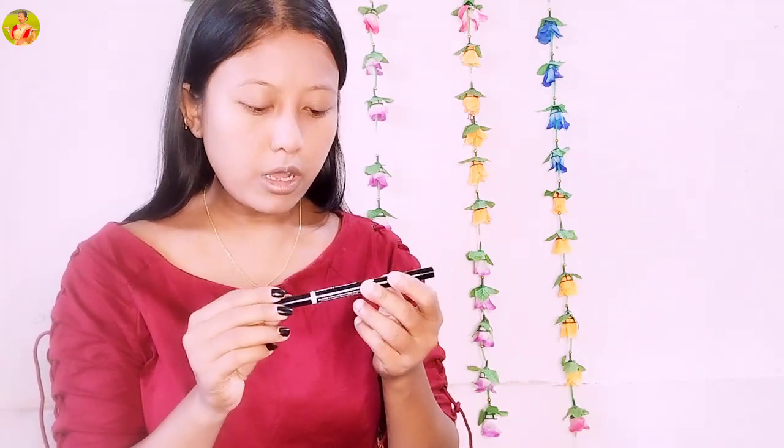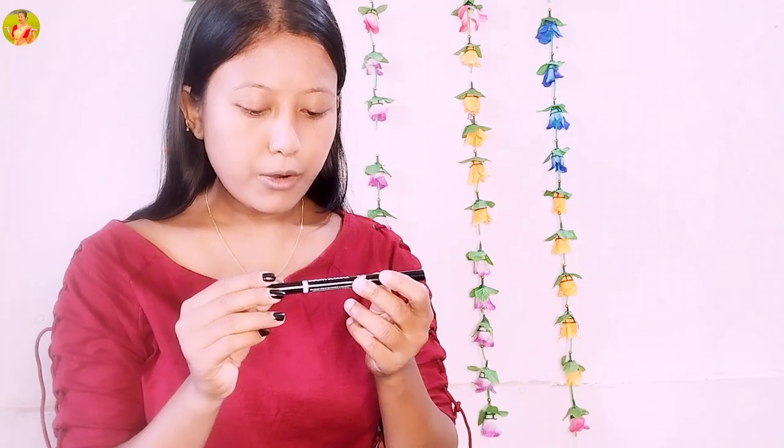I am using Kiss Beauty Mac compact powder. And for eyebrows, I'm using Blue Heaven Pro Brow Perfect eyebrow product.